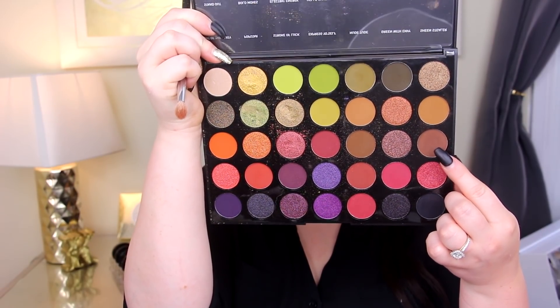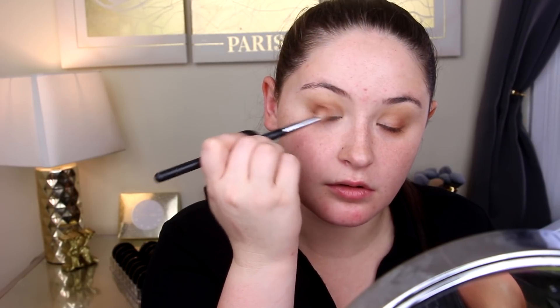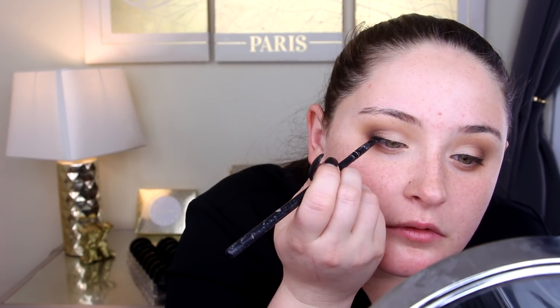Just to add a little more darkness, we're going in with Sparks Fly right under the Peachy Keen shade, focusing that primarily in the outer corner because I want this to be dark but not too dark. Now we're going in with some eyeliner — this is the Maybelline gel eyeliner as always, with a Morphe eyeliner brush. I'm going to do a tiny little baby wing but focusing heavily on getting some darkness along the lash line.